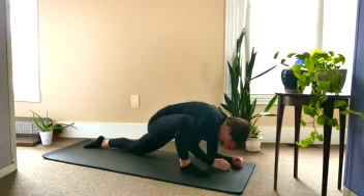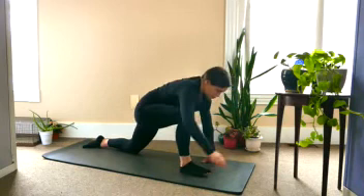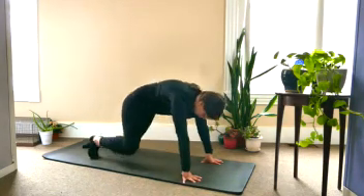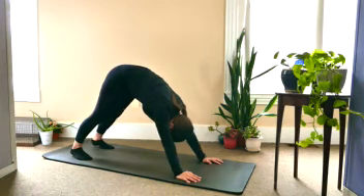Coming back up on the hands and bringing your hands on either side of the front foot. Take a step back and find your down dog. Take a couple of breaths here, maybe walk the knees out a little bit.